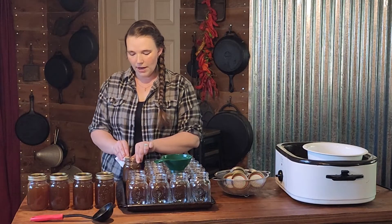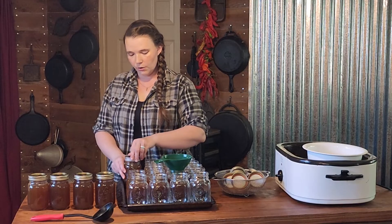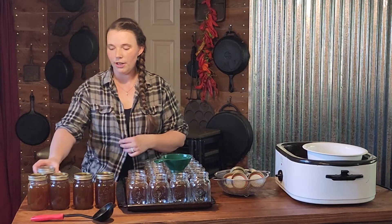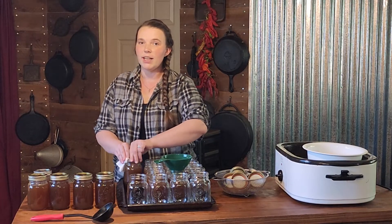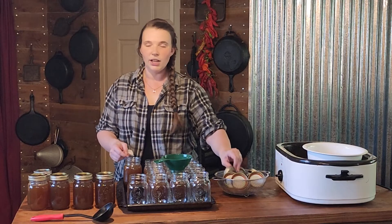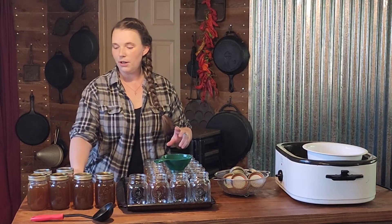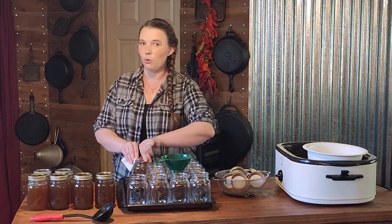As always, fingertip tight — which means you are going to go until you feel resistance and then a quarter turn farther. If you go farther than that, especially with pressure canning, you are going to end up with buckled lids. A lot of these new companies that have popped up are so prone to buckling anyways that we don't want to give them any more reasons.